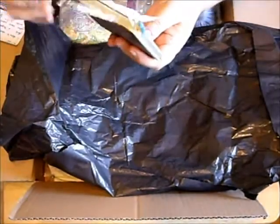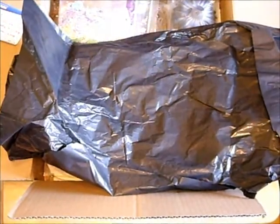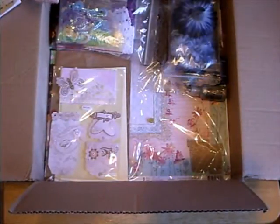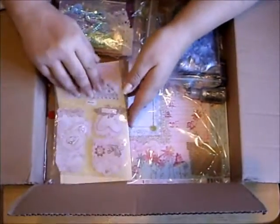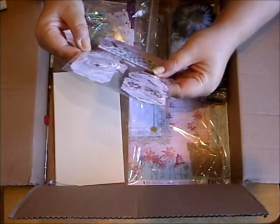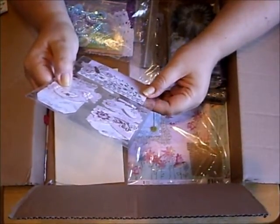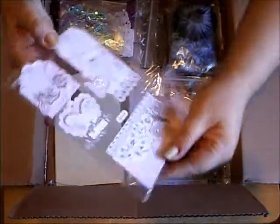Oh, my goodness. Wow. Oh look at these — you've so got to tell me what that says. I'm taking it's wedding because there's a wedding ring and engagement ring on there.